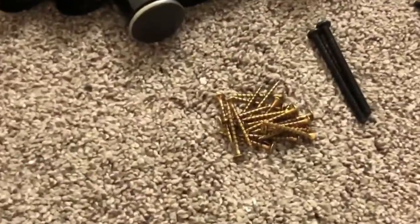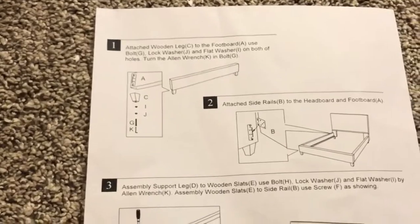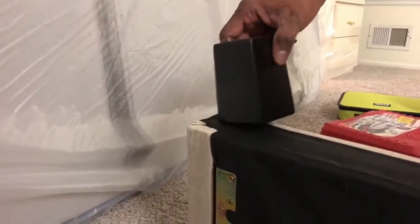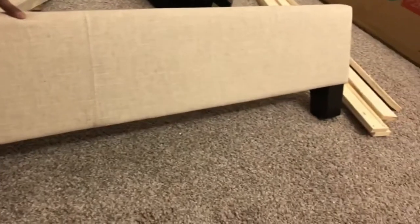First, I'm going to open all the components and lay them down. The first step in the assembly process is to install the legs onto the footboard. The footboard legs are attached to the footboard on both sides and it looks pretty nice.